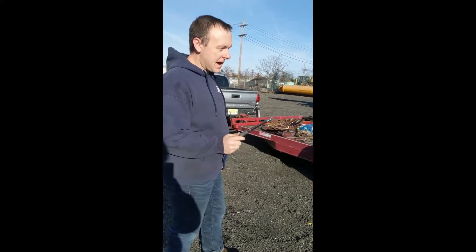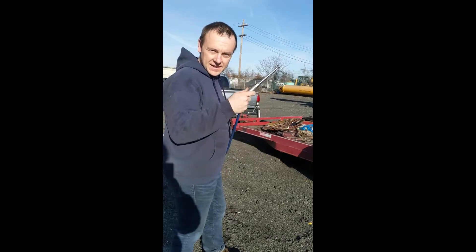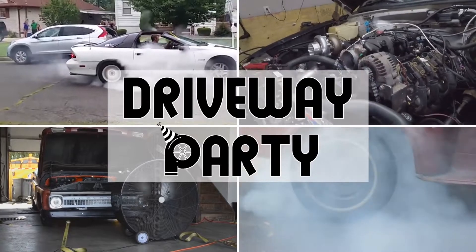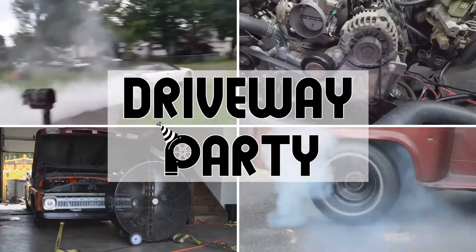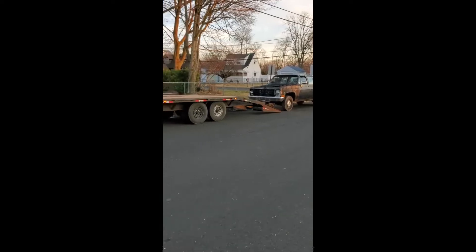Let's get this back to the house and see if we can make a quick buck. Keep buying parts. Well, that's another thing sold.